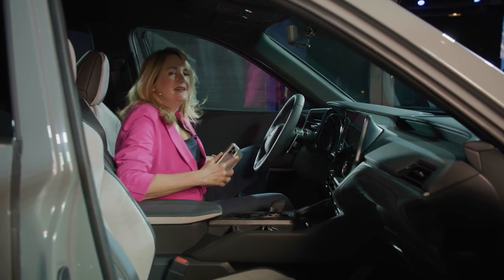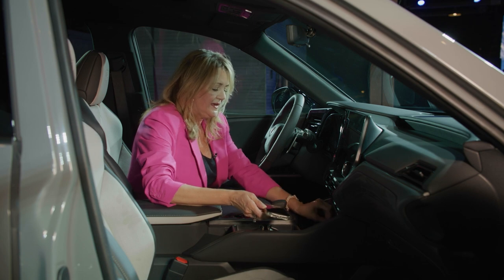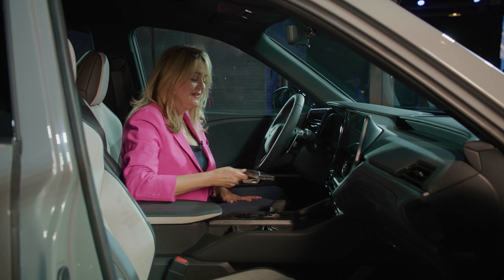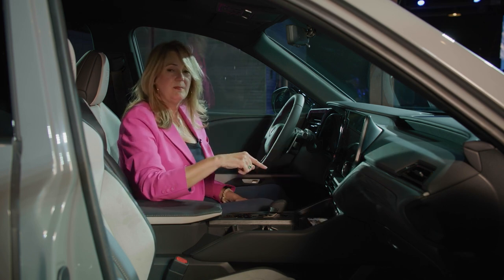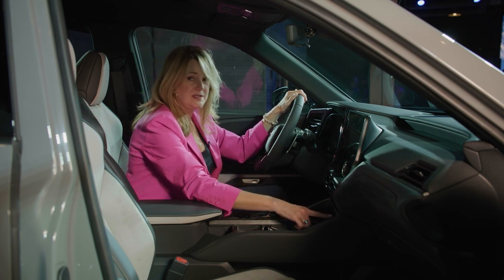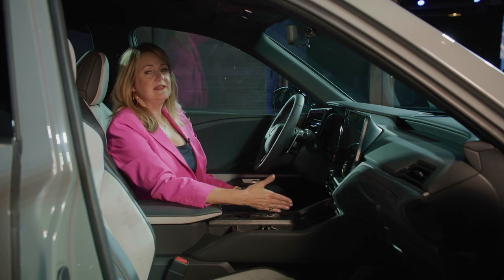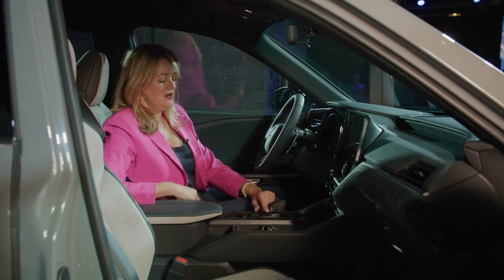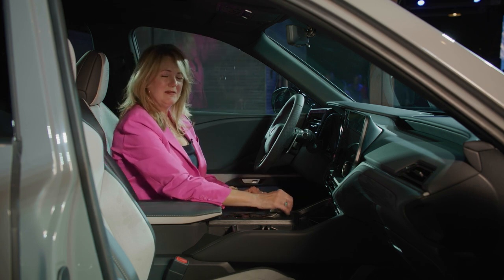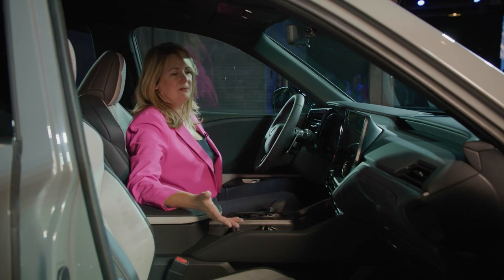Inside the TX it is all lovely Lexus lusciousness. There is a compartment up front, and on top of it there is a wireless phone charger — drop your phone there and it charges wirelessly. There are also three USB-C ports, cup holders, and your command center. As in the Hybrid Max edition of the Grand Highlander, there's a really beautiful Lexus gear selector that fits right in the palm of your hand — a lovely detail with everything you expect from Lexus.